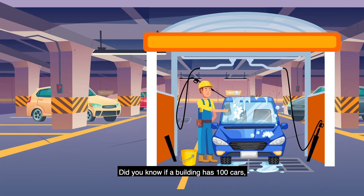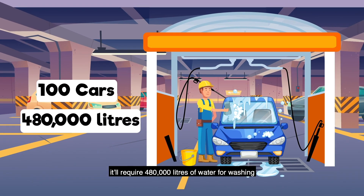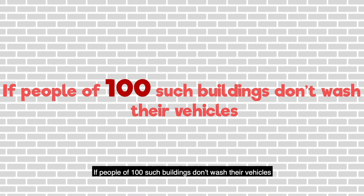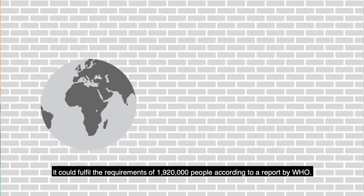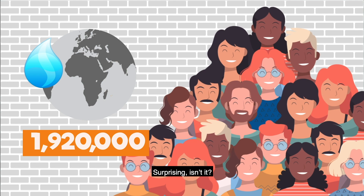Did you know if a building has 100 cars, it'll require 480,000 liters of water for washing? If people of 100 such buildings don't wash their vehicles, it could fulfill the requirements of 1,920,000 people, according to a report by WHO. Surprising, isn't it?